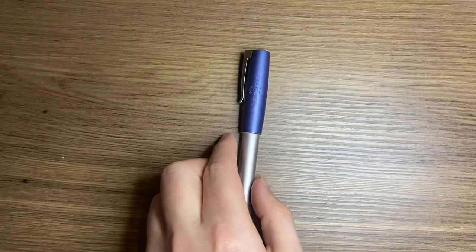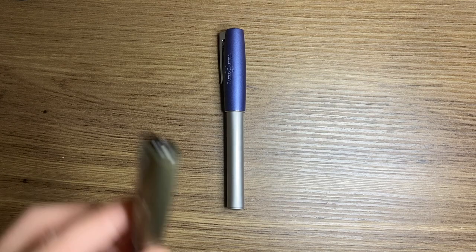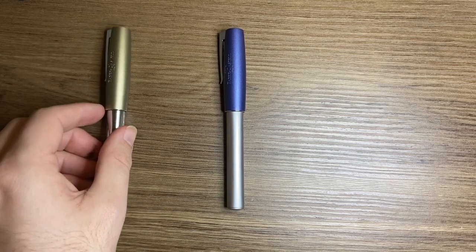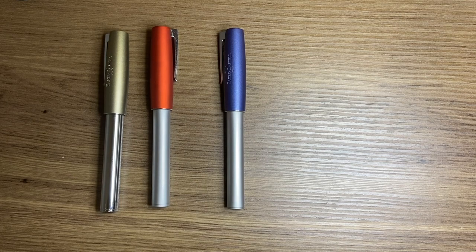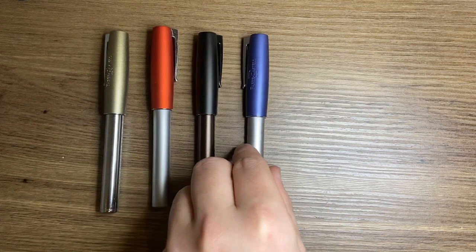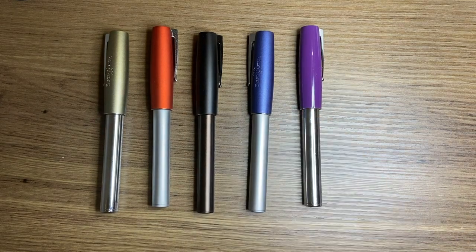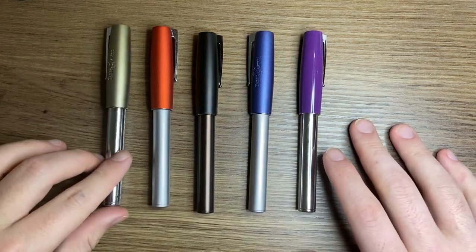There are a number of different options — I'll show you what I have in my collection. Some of these may not be the original combinations as I do tend to swap things around. There's an olive version of the cap with the metallic body, there's orange, the gunmetal version, purple, and then silver and grey. I think there used to be a white and a black as well. So there's a lot of variation across the model.